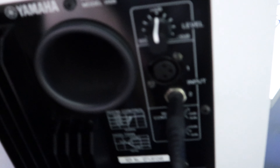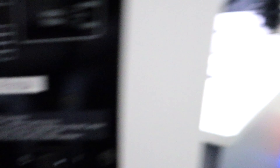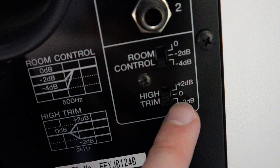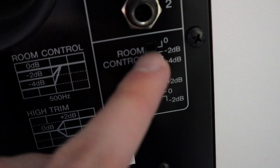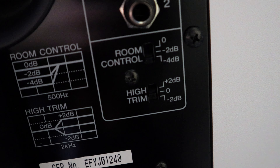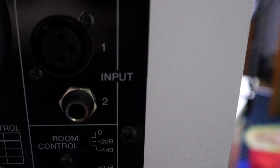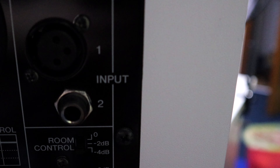The best settings I found are down here. The high trim should be at 0dB and the room control at minus 4dB, which is exactly where I had them. Although before the measurement I had the high trim on minus 2dB for safety.